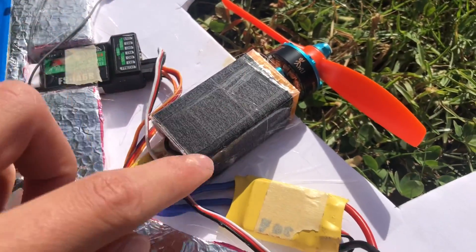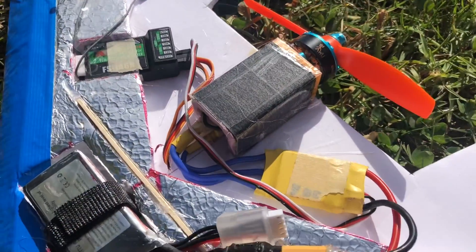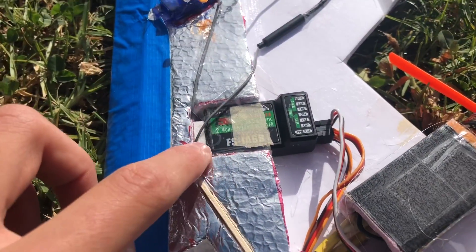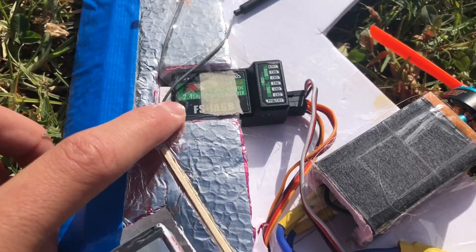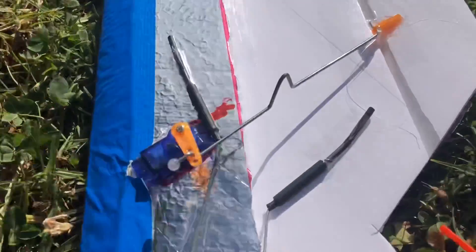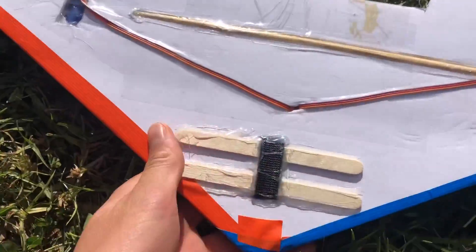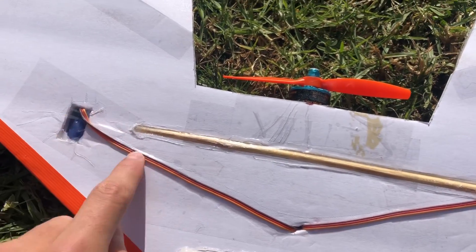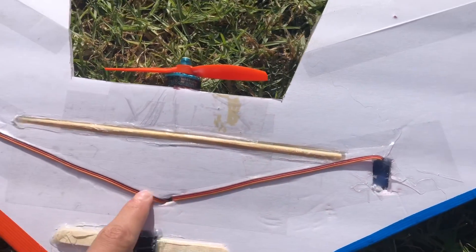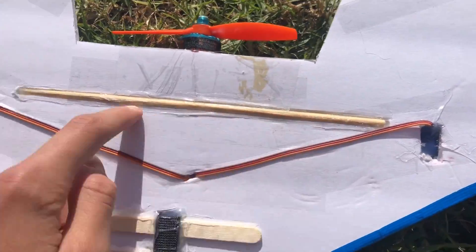There's a foam board motor pod with a 3D printed motor mount and a FlySky receiver to bind up with my FlySky transmitter. On the bottom I have a velcro strap going through with some popsicle sticks, the servo leads going underneath the wing, and a bamboo chopstick as a spar.